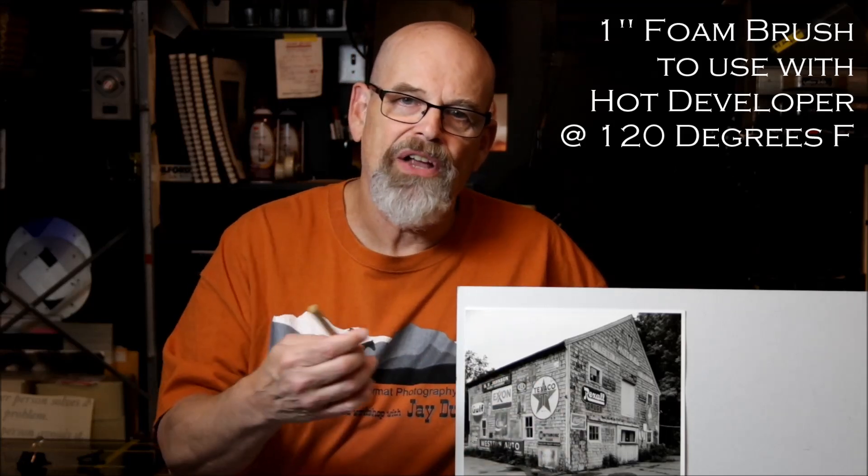I would do that progressively across the top of the print, trying to feather out and balance that inconsistency in density across the top of the print. There are a number of different ways that you could attack this particular problem, but for this one, the first trick I would try would be the hot developer. If you've never used it, I can highly recommend it — you can really zero in on adding a little bit more density so that your eye doesn't become distracted. It's a good trick to have in your toolbox.